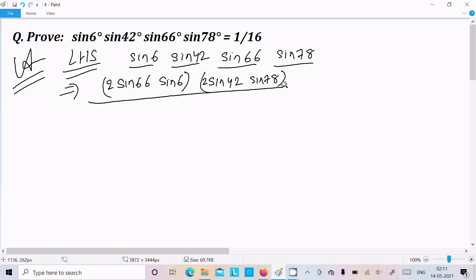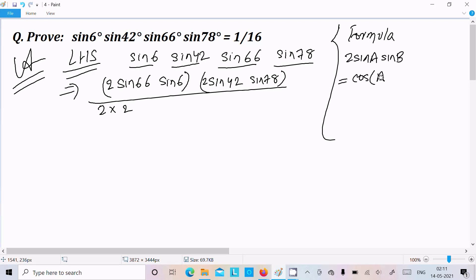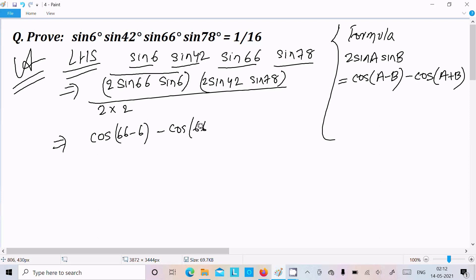The important formula required here is 2sinA·sinB = cos(A−B) − cos(A+B). Applying this to sin6°·sin66°: cos(66°−6°) − cos(66°+6°) = cos60° − cos72°.